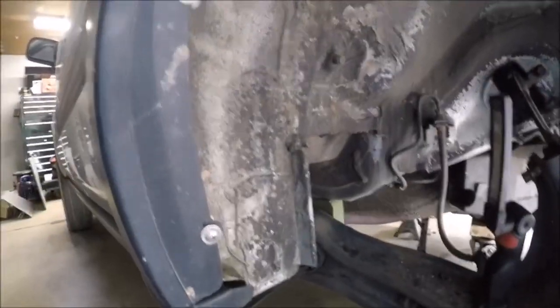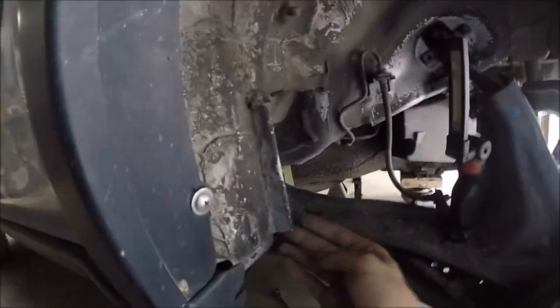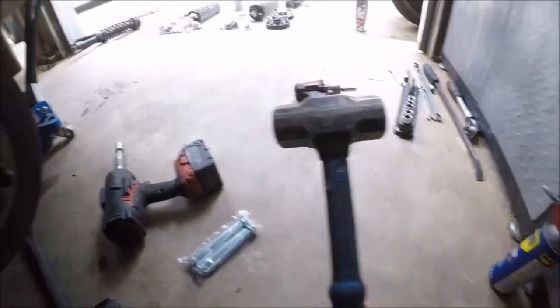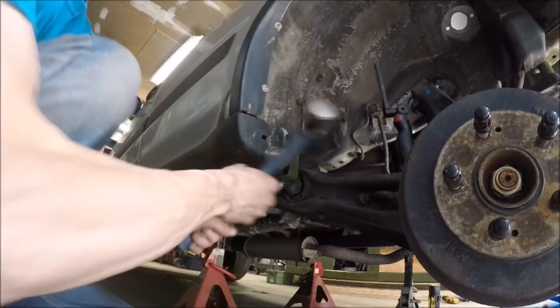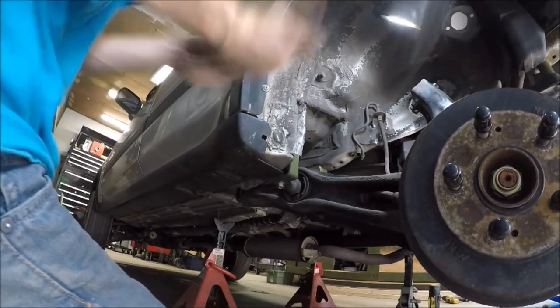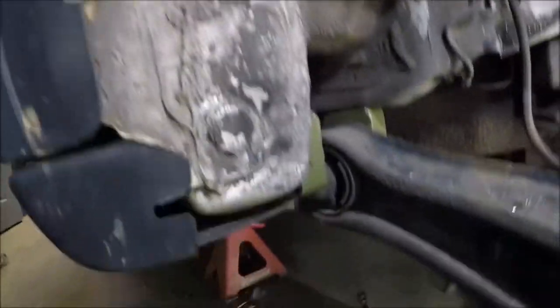Another pretty common thing when lifting a CRV: they have this pinch weld, and it will dig into the front of your tire and gouge it all up. So we're going to take our BFH and make it not stick out so much. And just like that, you've got lots more clearance.